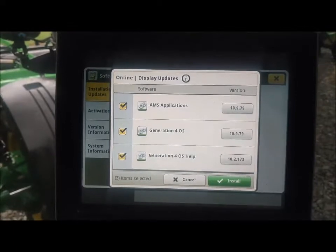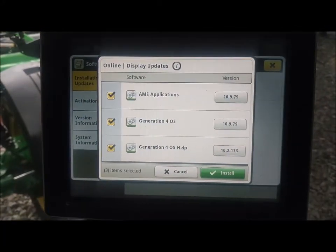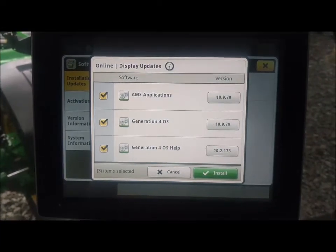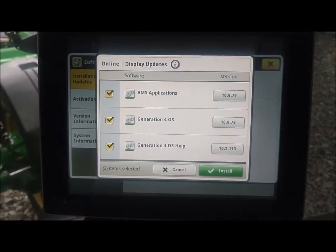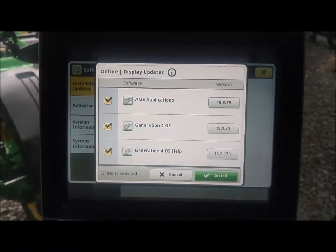It took about a minute and a half for it to check, but it has now come up and found that there are AMS updates available to take me to version 10.9. Both AMS, the Gen 4, and the help version all need to be updated.